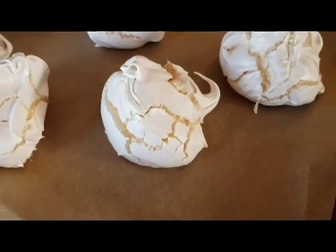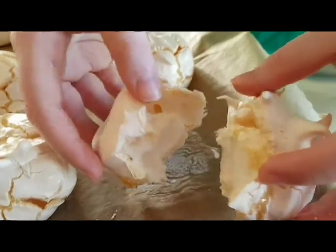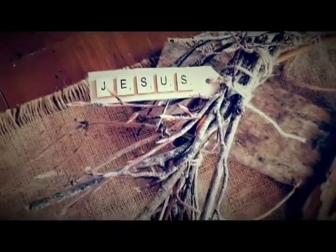In the morning, crack open the tomb and find the tomb cookies. When you break them open, it's empty. He has risen. It's empty.